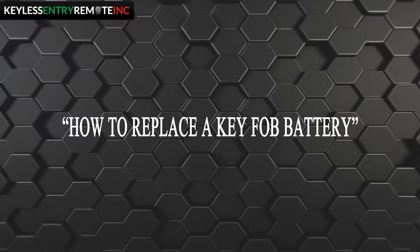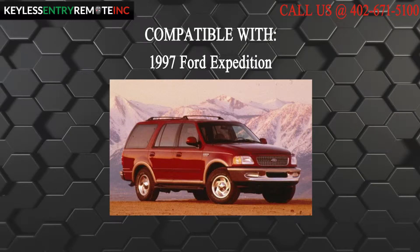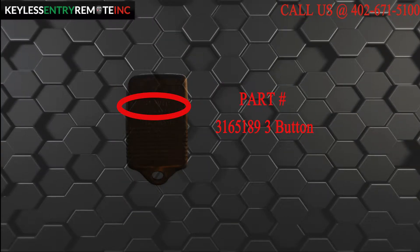Hi, today from Keyless Entry Remote I'm going to show you how to replace the key fob battery. The key fob I am showing you today is compatible with a 1997 Ford Expedition. This key fob is a three button key fob. The part number, which is located on the back, reads 3165189.